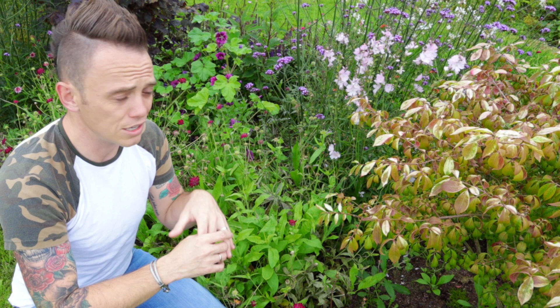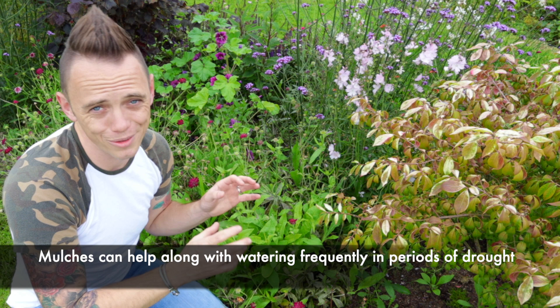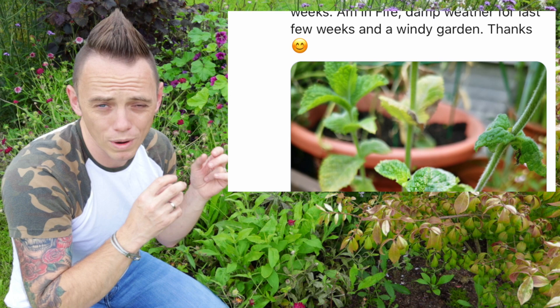Powdery mildew won't necessarily kill the plant, but it will lose some of its vigour. I've got it on a rambling rose which just hasn't flowered to the same extent it would have otherwise. So Donna, it's not going to kill your mint — mint's a really tough plant. What I would say is maybe move it out of that wind and rain, somewhere with a more consistent temperature. Don't panic too much: next year, if you get more consistent weather, the powdery mildew shouldn't be a problem.